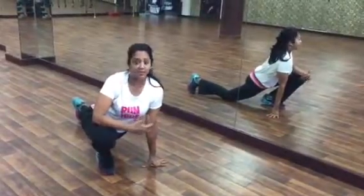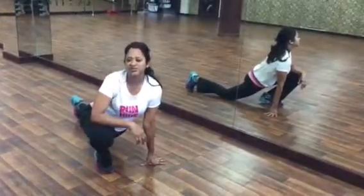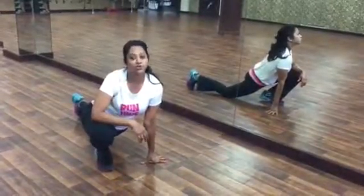It works your core and your upper body. I love this thing — it's called Booty Kicking, and I also call it Donkey Kick.